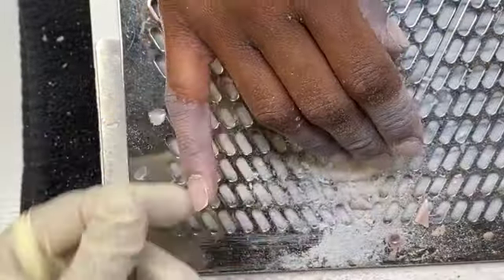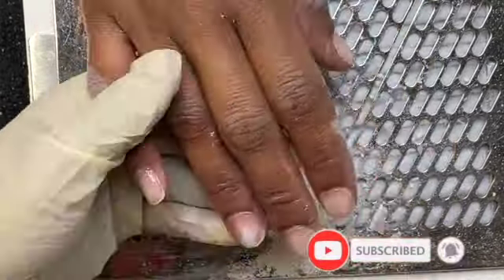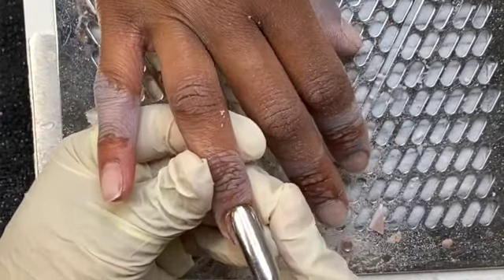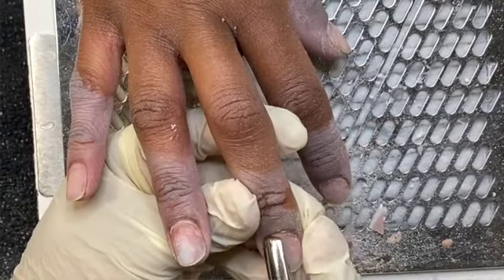Now I'm going to take my cuticle pusher and push back her eponychium. As you can see, I sprayed a little bit of alcohol because it was kind of tough to push that back, and that alcohol just loosens it right up and allows me to push back the eponychium.